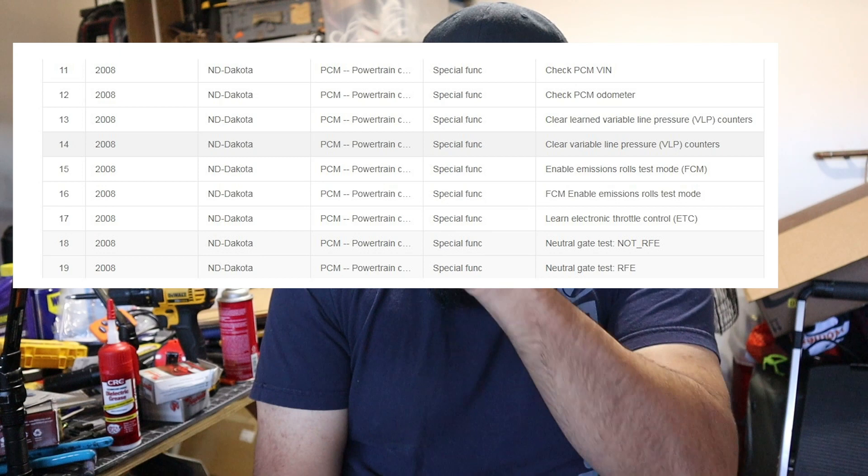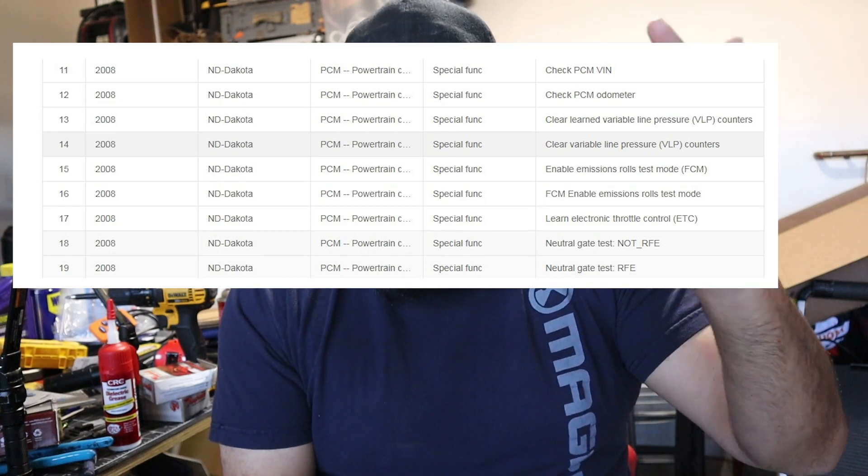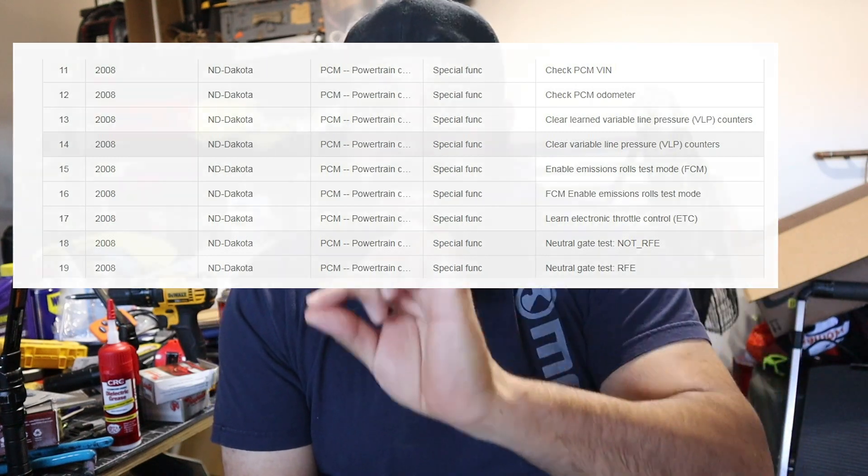So I emailed these guys directly explaining my problem, and it took them about four days to get back to me. They did respond though — they showed me a screenshot confirming they can clear that code. I'll put that screenshot in the corner of the video. These scanners are manufacturer-specific: this one is for Chrysler, Dodge, and Jeep, I believe from 1996 to 2019.